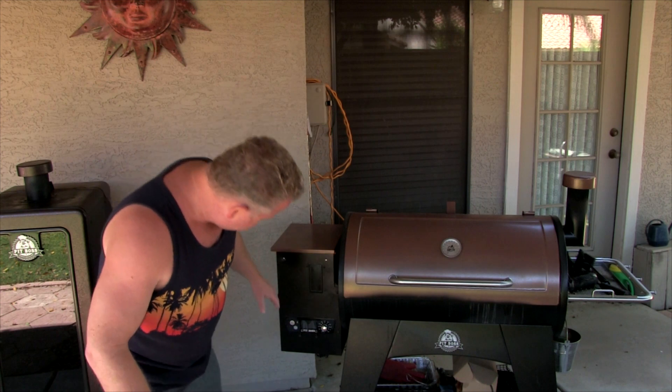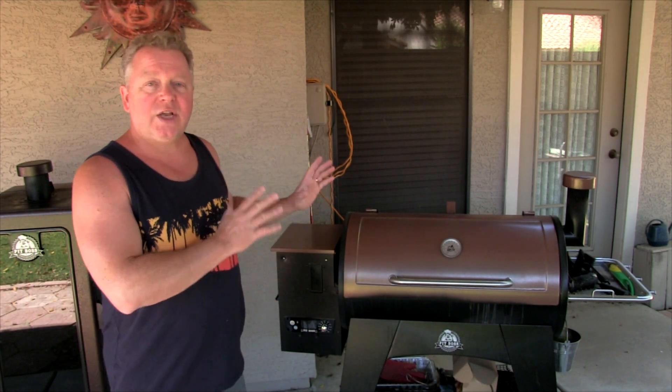These can go all the way up to 500 degrees or more and all the way down to about 150 degrees — the lowest smoke setting on here is about 150 or so. They're great units, great combo units, so if you want to both grill and smoke, this is the way to go.